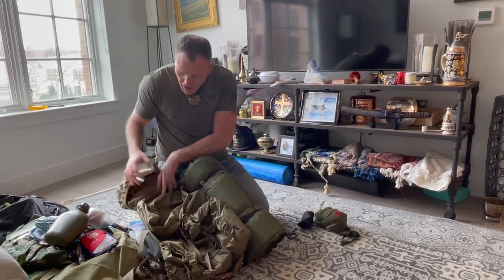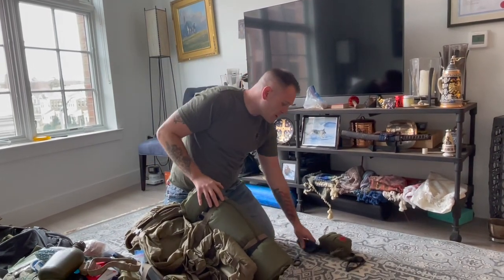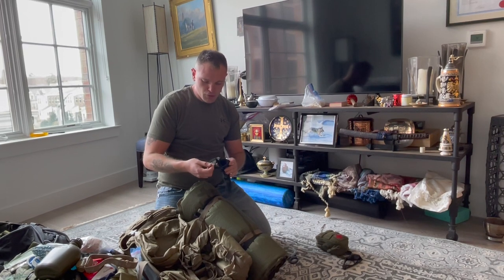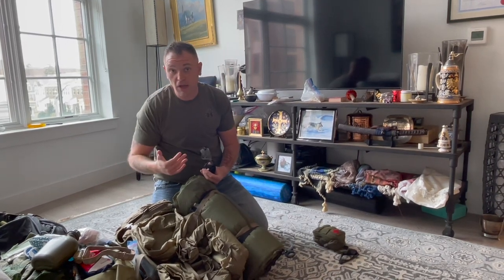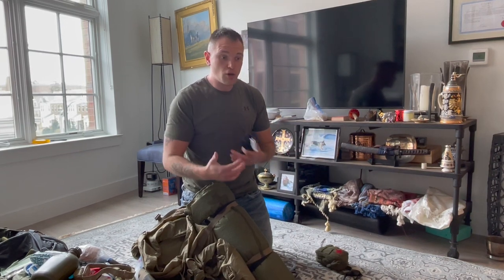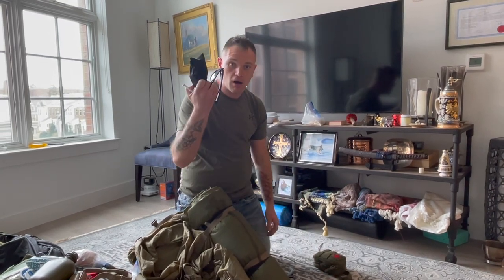Fumbling around in pitch black trying to find your red light is not going to work, so keep your headlamp right on your head. On the side I have a pair of safety glasses — Oakleys or similar. These are essential especially moving through the woods at night when branches and sticks are flying at your face. Also when shooting, eye protection is important — a very common injury is a shell casing flying into your eye. I also carry a cheap pair of sunglasses for daytime, because I always lose them.